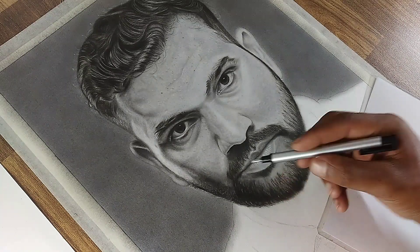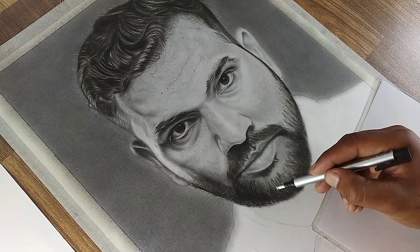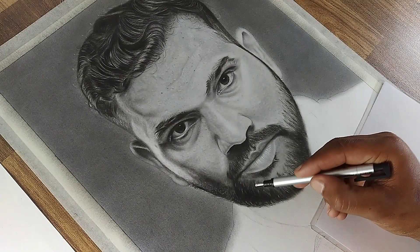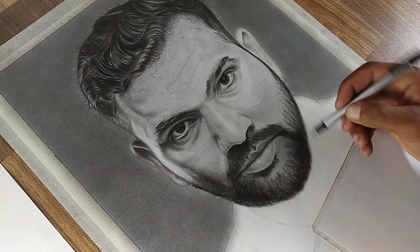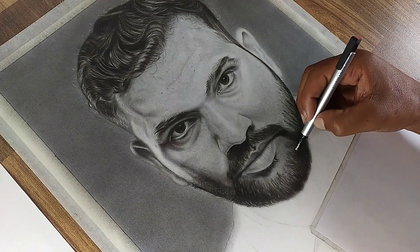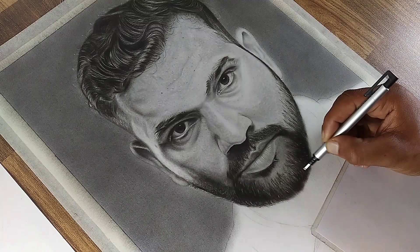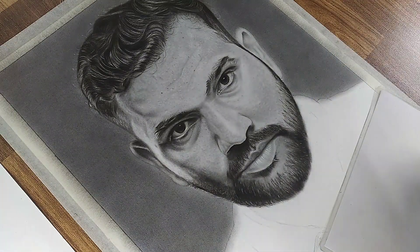Hey everyone, welcome back to the 4th part of our realistic portrait drawing series featuring Rohit Syama. In today's video, we will tackle some of the most defining aspects of his portrait like the nose, lips, and beard. These elements add so much personality and depth, so it's essential to approach them with precision and care. So grab your materials and let's get started.